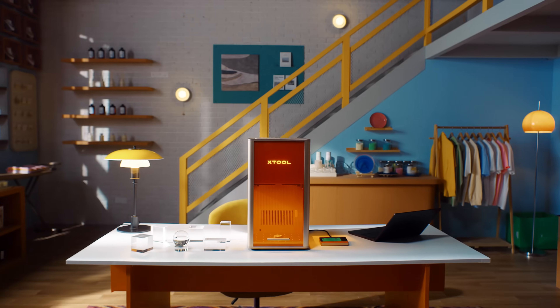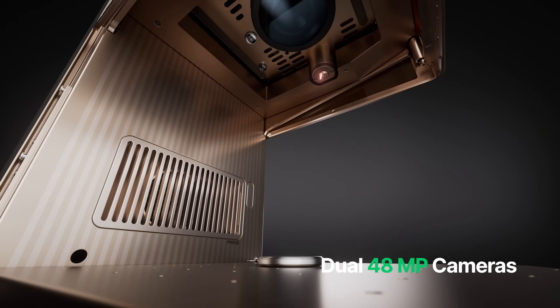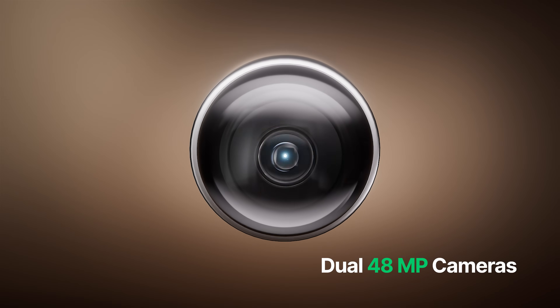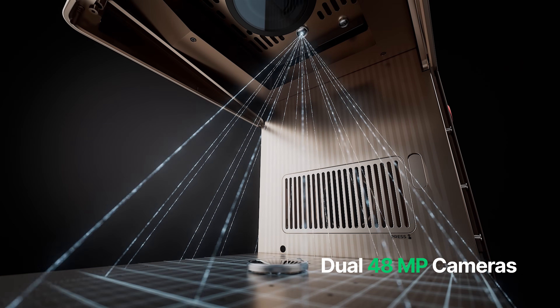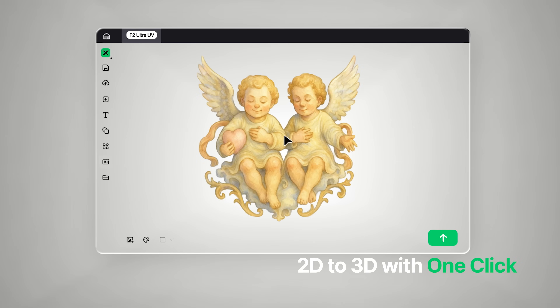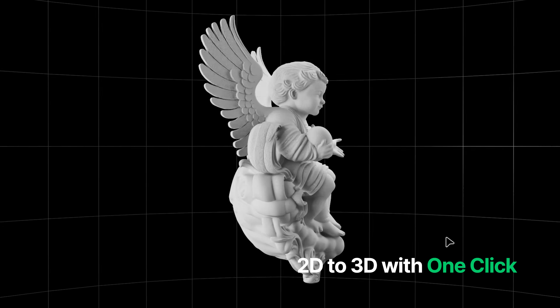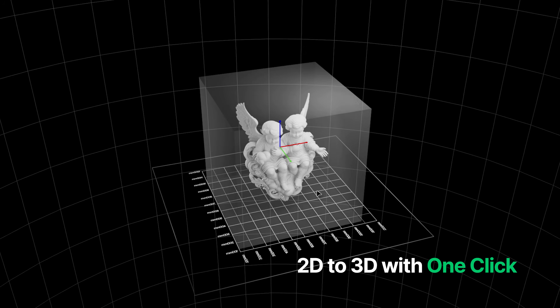X-Tool keeps high-end simple, smart, and safe. With dual 48-megapixel cameras, you get autofocus and positioning accuracy up to 0.2 millimeters. In the mood for 3D? AI is here to help. Upload a photo, preview or adjust — everything in one software.